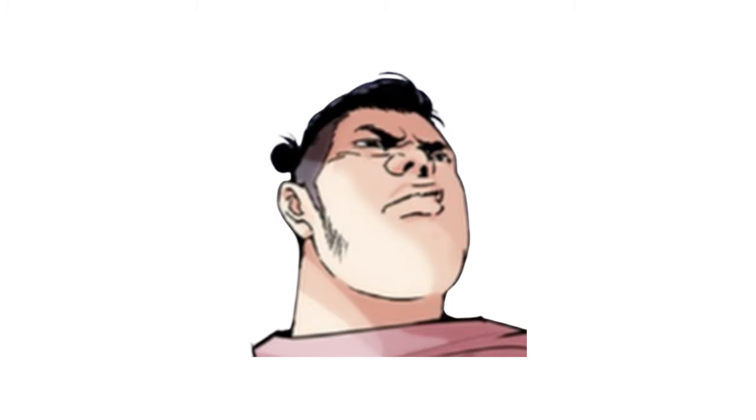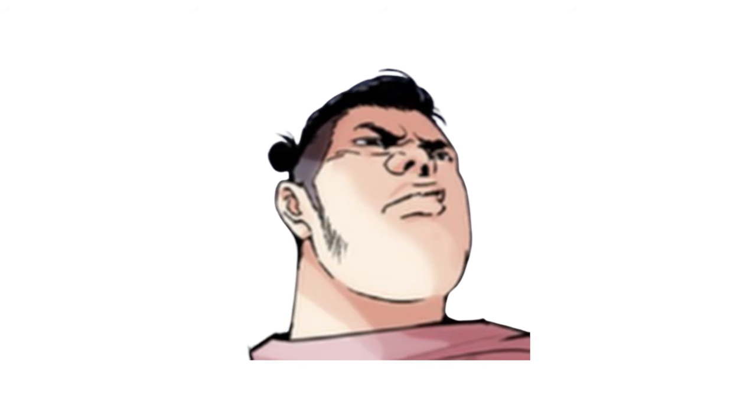First of all, if you haven't seen my video on fashion and webtoon, I suggest you pause the video right now and go ahead and watch it. If this video appealed to you, then I guarantee that other video is a good watch before this.